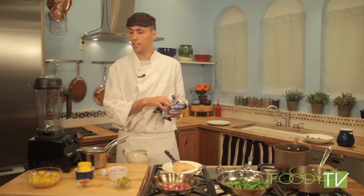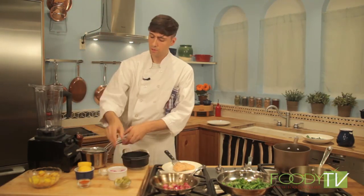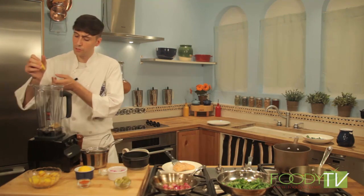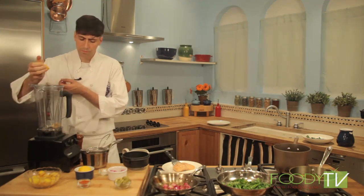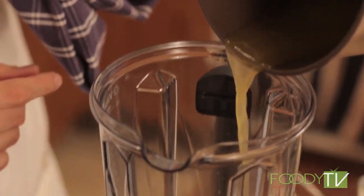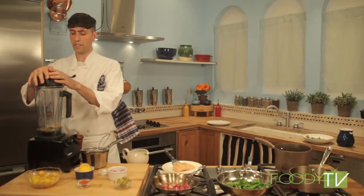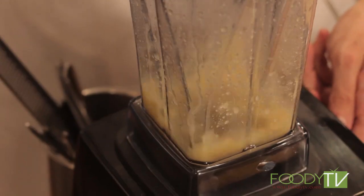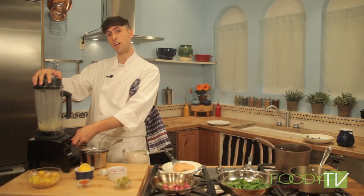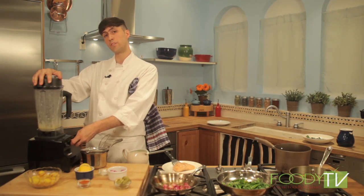Now that all our ingredients are ready, we can go ahead and make our garlic nage. To the blender we're going to add the roasted garlic, a little bit of fresh lemon juice, and the garlic nage stock. We just want to puree the garlic first, bringing the lemon juice, the nage, and the roasted garlic together into a nice thick puree. Then we'll go ahead and emulsify some olive oil into it.